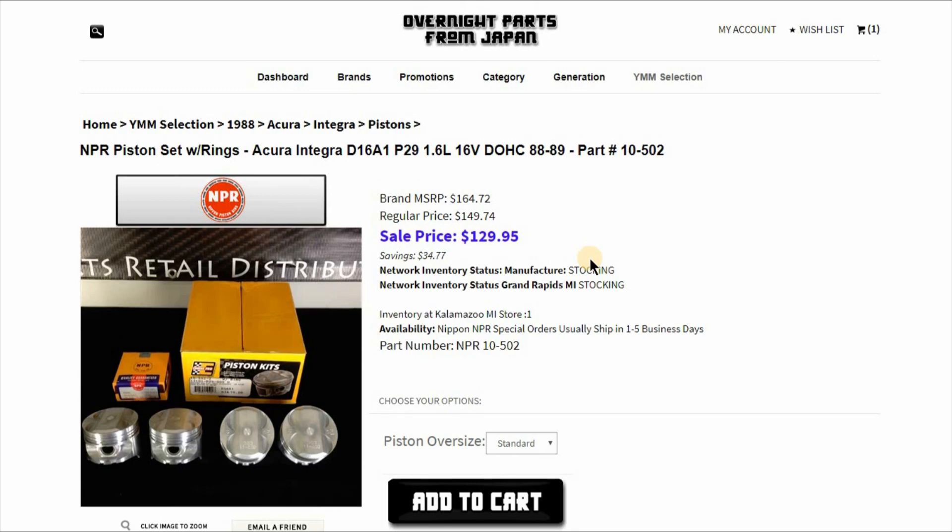Thank you for watching and watch the unboxing begin here next.